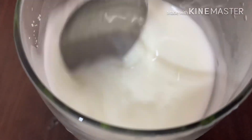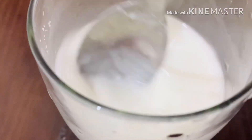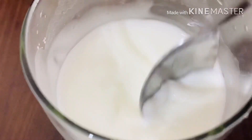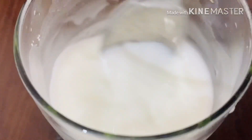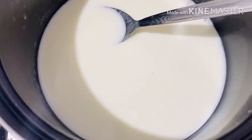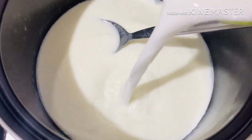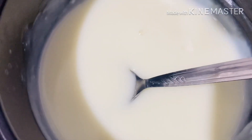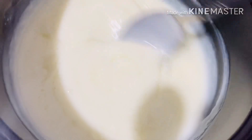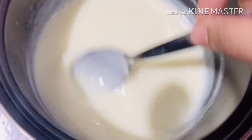It is a very easy way to mix it. We are going to replace it as well. In that case, we have mixed it, and add sugar to the pot.